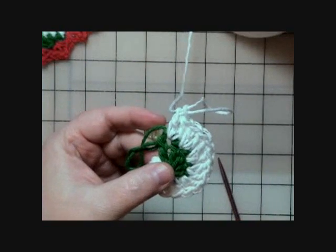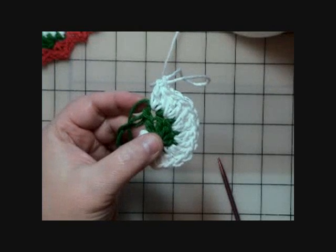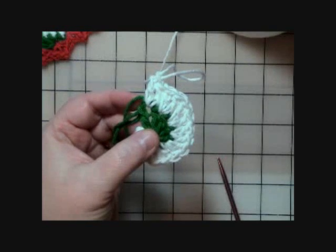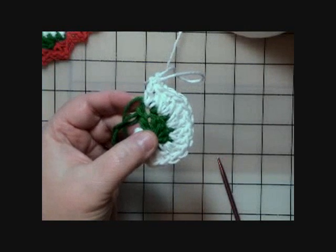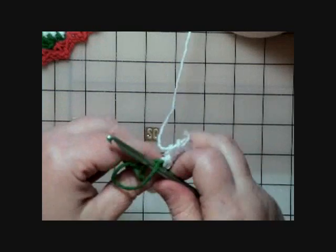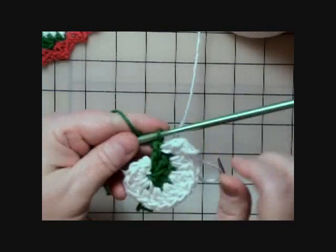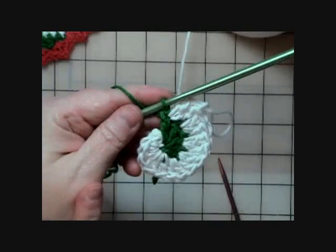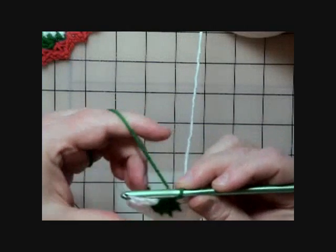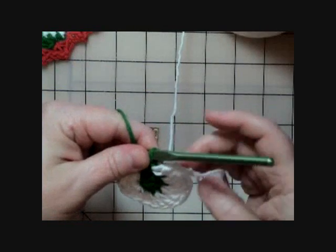We're still on round one — we've just finished those ten double crochets of A (the white). Now the pattern says to drop the white and pick up B (the green), and work two double crochets into each A stitch around. Pull the working yarn tight and snug it up. Working two into all of these stitches all the way around gives us 30 double crochets total.